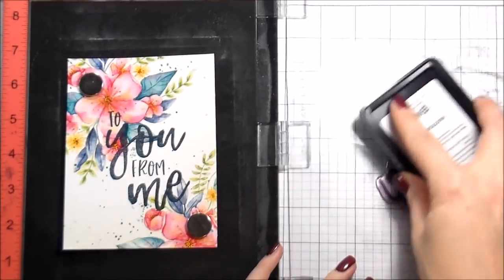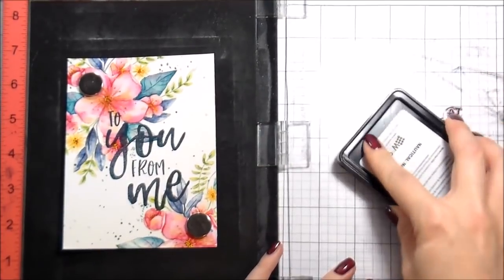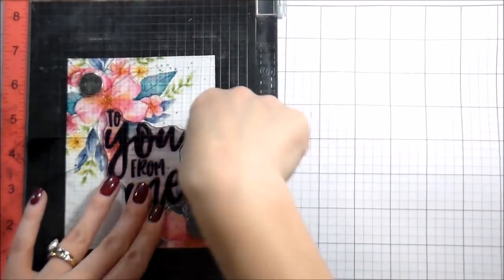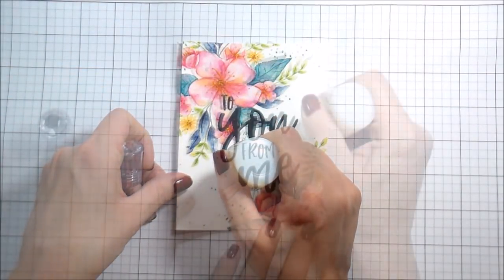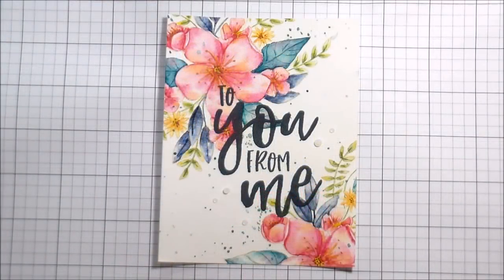I'm going to stamp the 'To You From Me' sentiment in Nautical Navy from W Plus 9. I thought it was bold and would go with my color scheme — black might have been a little too much for something this soft. I really like the way the navy came out. I wanted to accent the sentiment, so I used Morning Dew Nuvo drops, which dry clear — it's almost like glossy accents, so you could use one or the other. And that's it, that's the whole card! Thank you guys for hanging out with me. I'll be back more frequently with more videos — catch you on the next one!